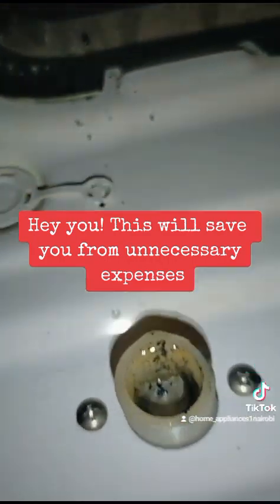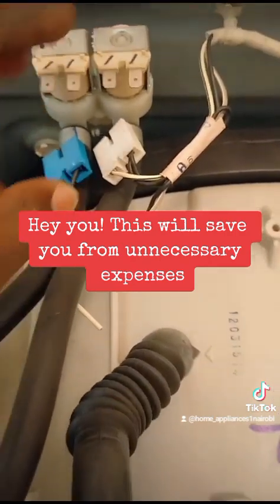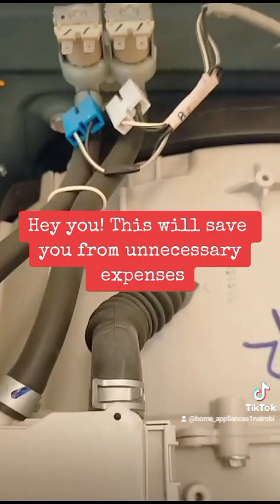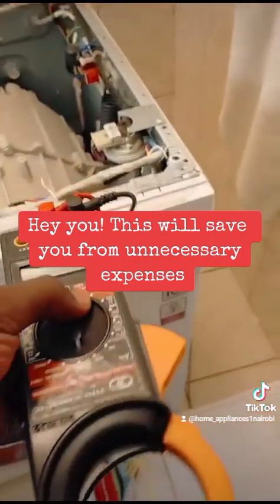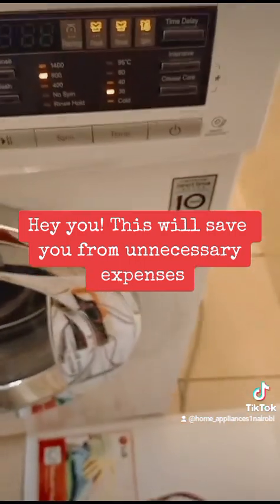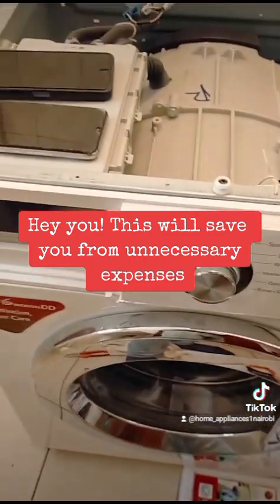If you're unlucky like this client — because the machine was struggling over time — it affected the solenoid valve. Now, instead of cleaning a simple filter to avoid all these expenses, you'll end up spending money on replacing the solenoid valve. This machine here needed a solenoid valve replacement.